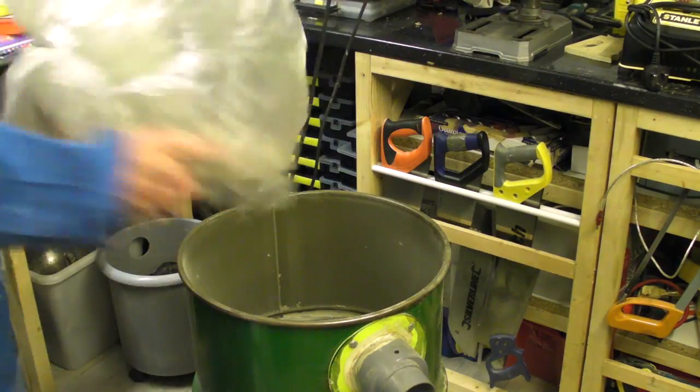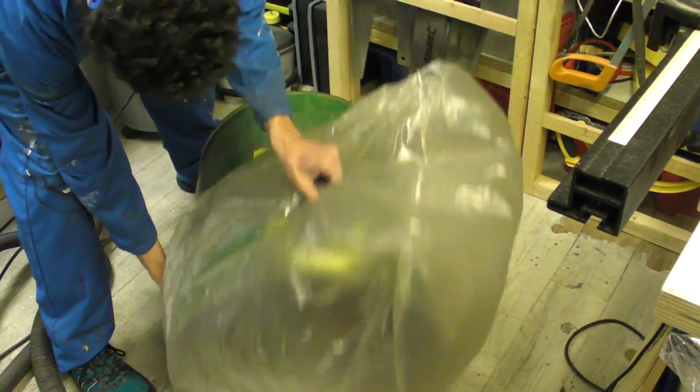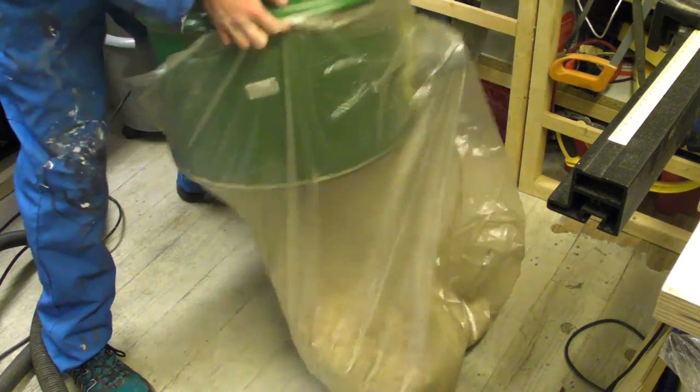I've been looking at some of the newer sort of workshop vacs and how they've been designed, and I'm planning to add some modifications to this one which will hopefully improve the efficiency of it.